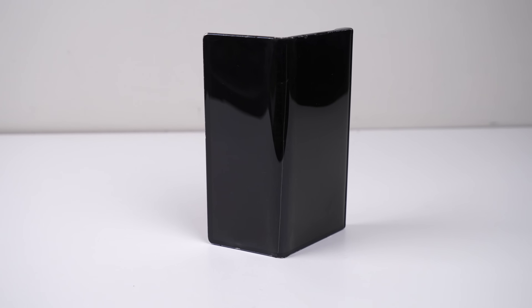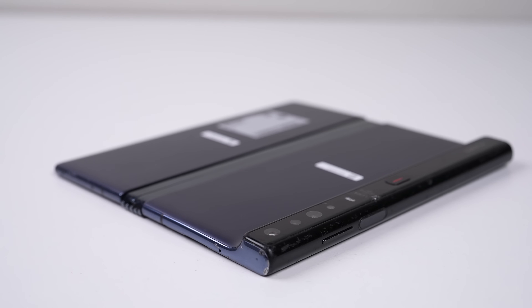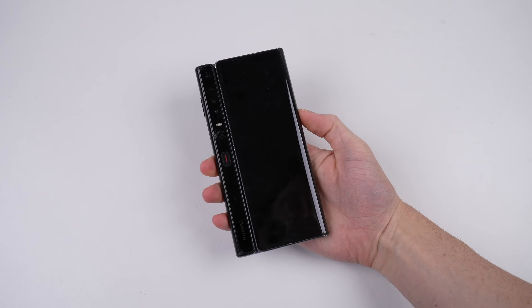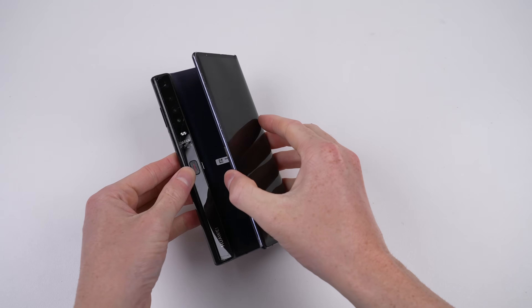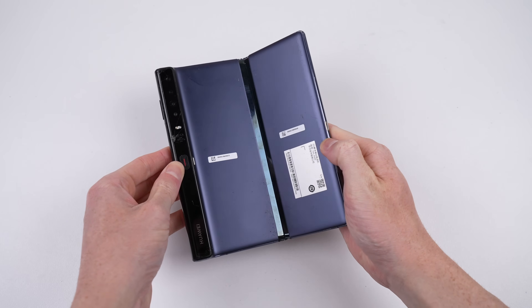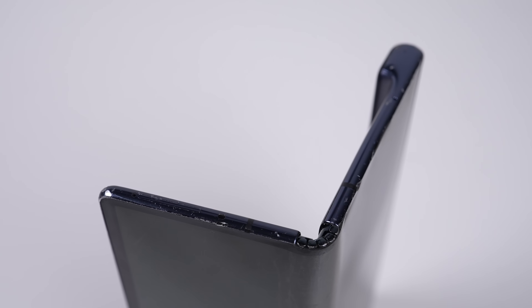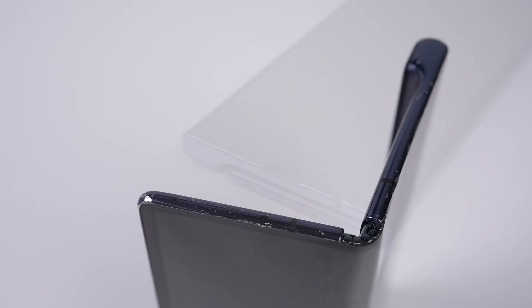While this might be the most amazing foldable, it's also the worst designed. And that hinges on the folding screen being on the outside. Unlike the competition that have their screen fold open from the inside, Huawei has made a phone that seamlessly transitions from phone to tablet. But as you can imagine, this is horrible for durability.